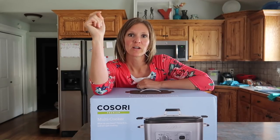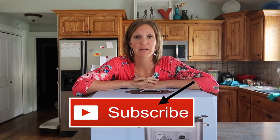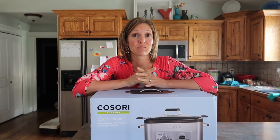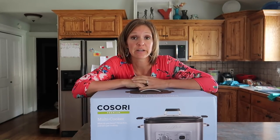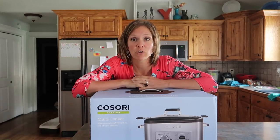Hey guys and welcome to a very quick recipe video. I am going to make one of my family's favorite and easiest dinners, which is beef roast in the crock pot. I typically put it in my very cheap $20 Black Friday crock pot.